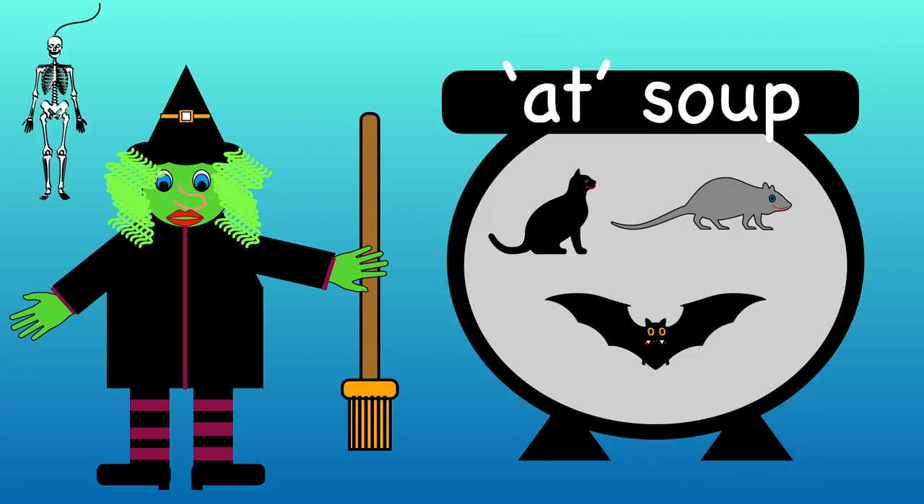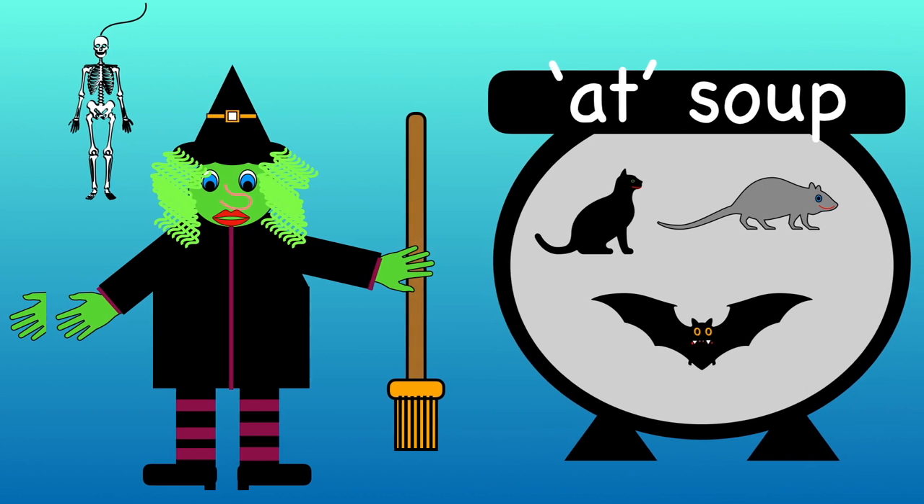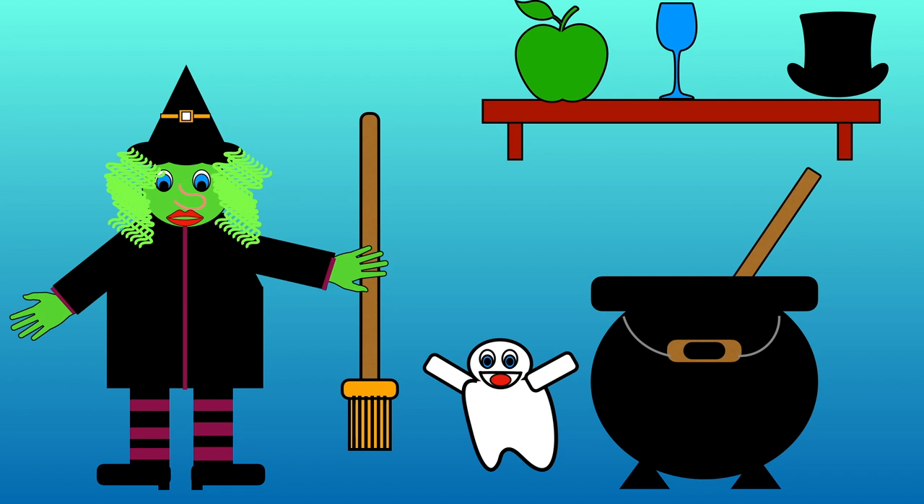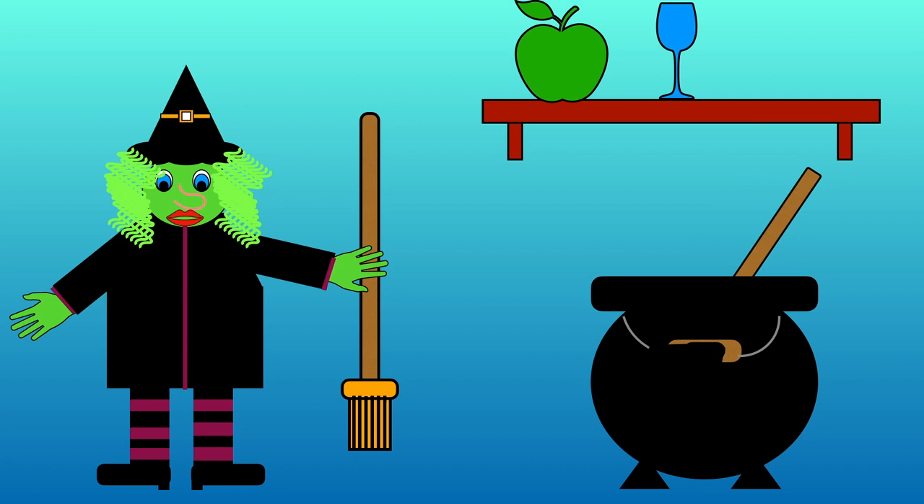Cat, rat and bat all rhyme. Let's choose one more thing. Apple, glass or hat? Which one has at in it? Apple, glass or hat? That's right, there's at in hat.